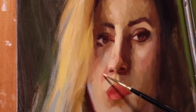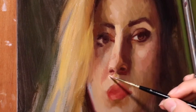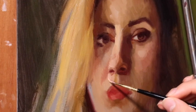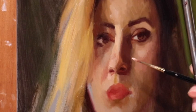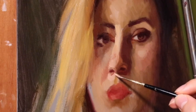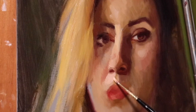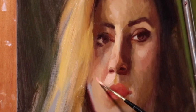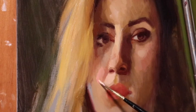Another thing to mention with the Alla Prima method is the importance of your materials. I am using Lean White, also known as Flake White or Cremnitz White. As long as it is a lead-based white, it enables you to work with thicker, heavier paint without raising the value too much or making it too cold, as you would with Titanium White. If you must use Titanium White, Gamblin makes a good replacement called Flake White Replacement — just add a little Yellow Ochre and it will handle very similarly to Lead White.